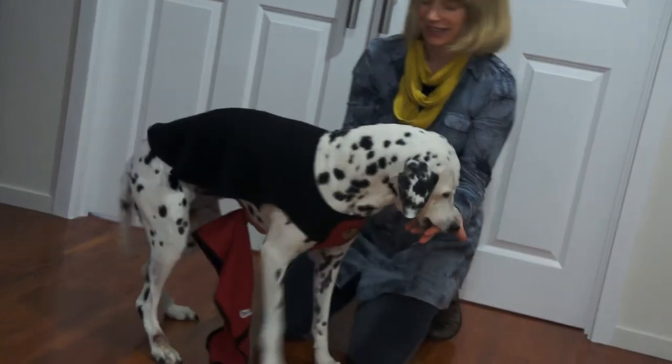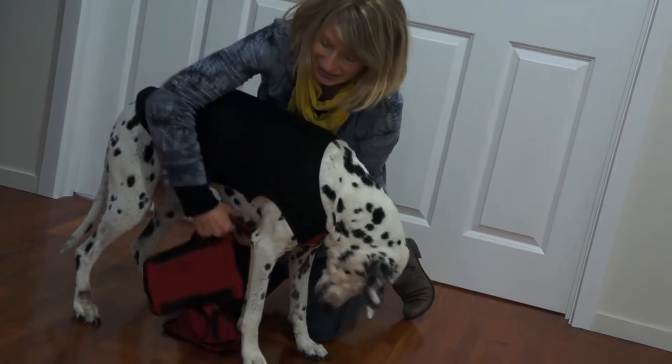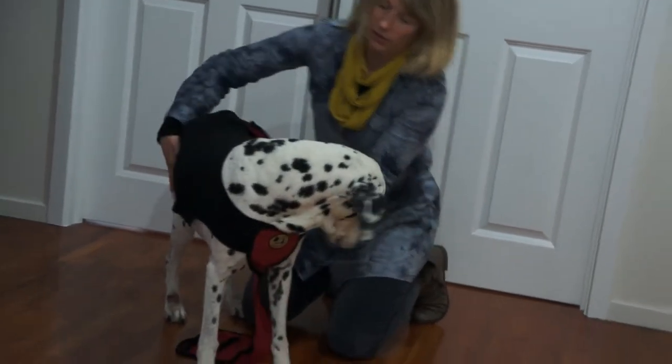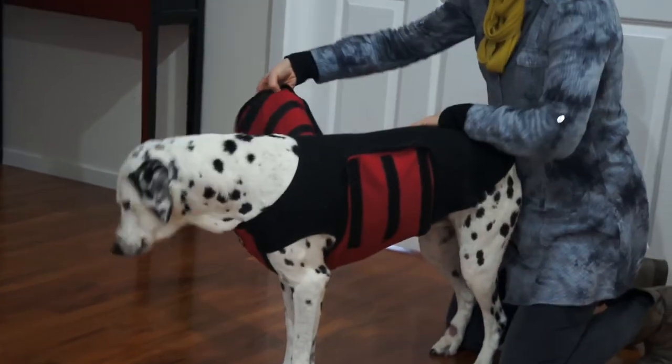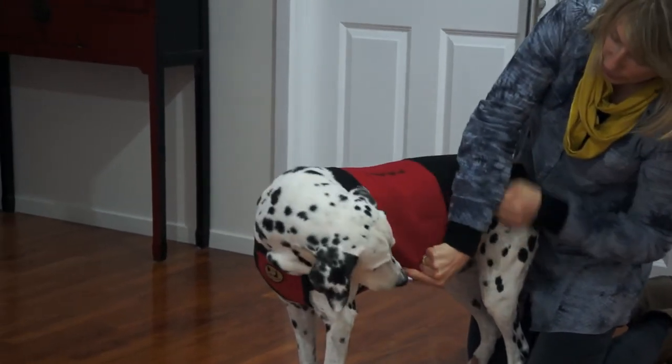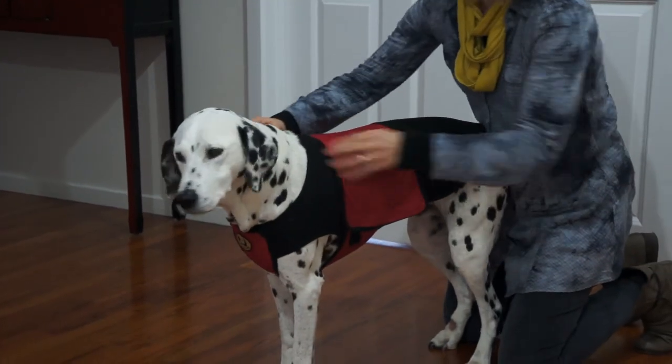Got a biscuit to help keep the dog still. The short side of the coat attaches to the velcro on the body, and then using a bit of pressure, pull the long side over on top of it and smooth out the wrinkles.